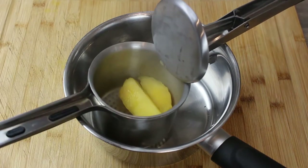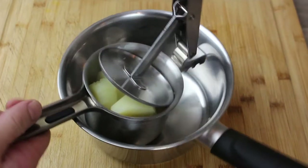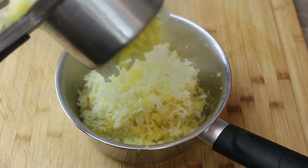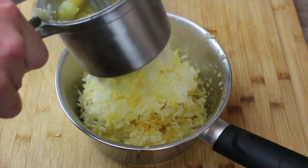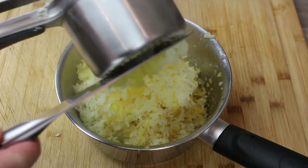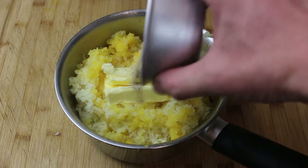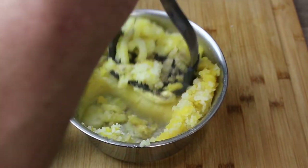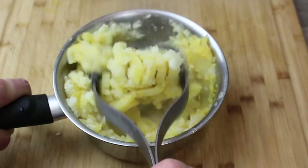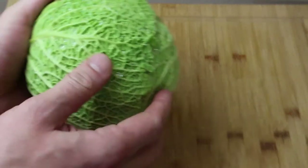Now you can either just use a masher or I've got a potato ricer here — it's super easy to use. Just put the potatoes in there, give it a squeeze, and it comes out really fine and helps to get rid of any lumps. It's a really great little tool. Once it's gone through the ricer, we've got that mixed-up swede and potato. To that we're going to add a generous knob of butter, some white pepper, and some salt. I would always now use a masher — you'll watch how easy it goes through — but I find that using a masher at this stage kind of mixes everything together better, especially with the butter and white pepper. Once you've given it a few mashes, you can then go to a spoon or a spatula for a final little stir round. And that's your neeps and tatties done.